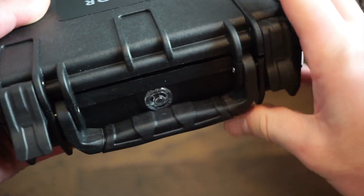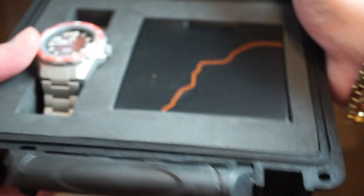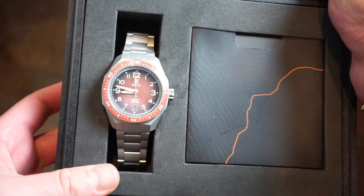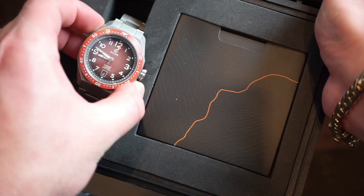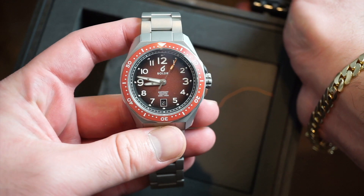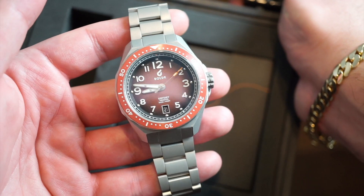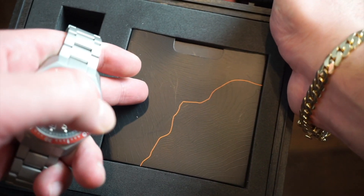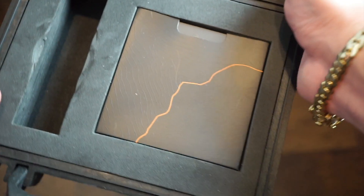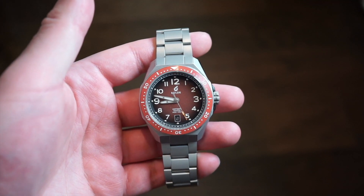It pops open just like that and inside we do have the watch. This is the red dial variant, which is pretty cool. I've actually never reviewed a red dial watch — this is the first. It comes with your warranty card and a polishing cloth inside. Pretty simple. Let's close this back up and look at the watch — and there she is in the flesh.